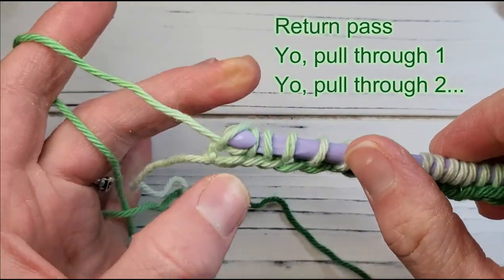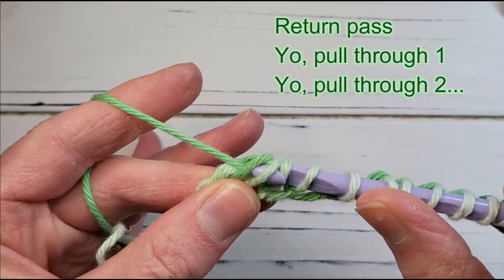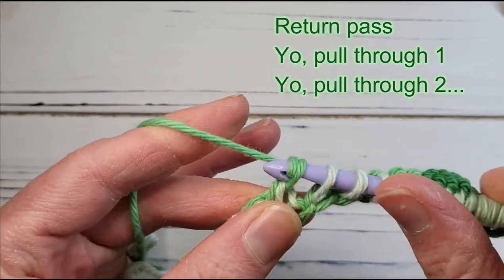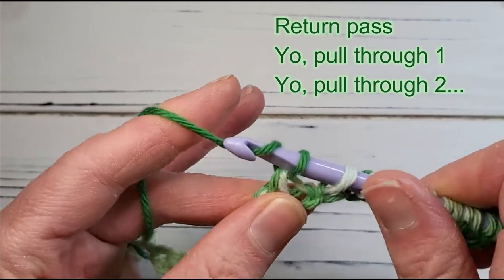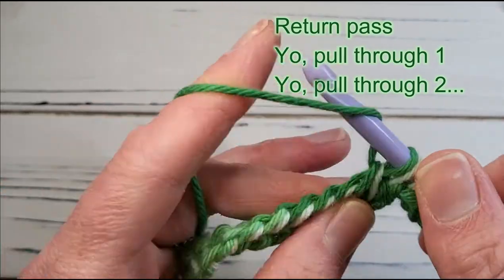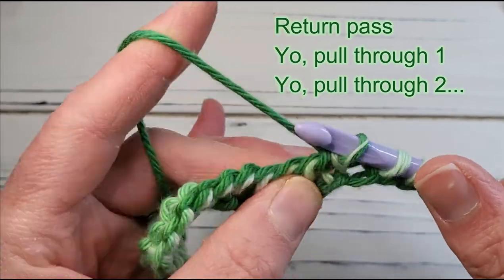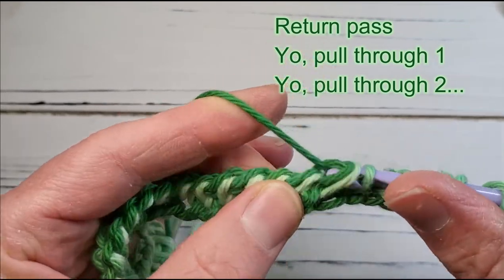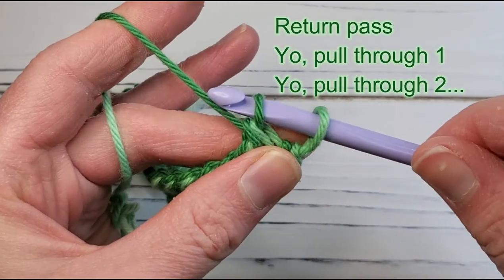Start the Return Pass by yarning over and pulling through one stitch on the hook, then yarn over and pull through two stitches on the hook, and keep repeating that — yarn over, pull through two — until you have only one stitch remaining on the hook. At the end with two left, yarn over and pull through both.